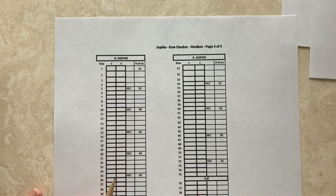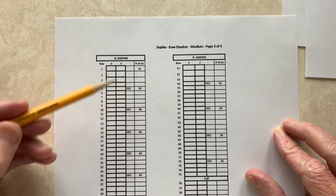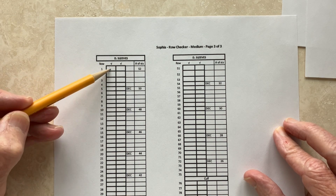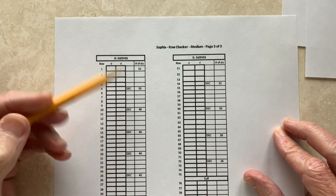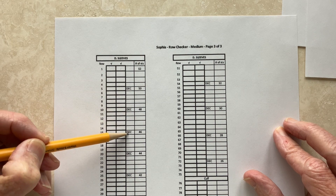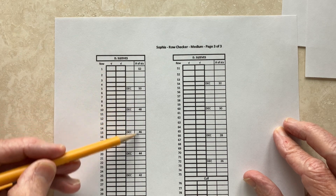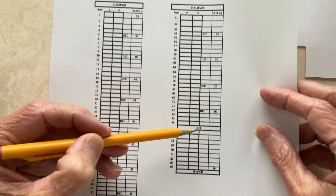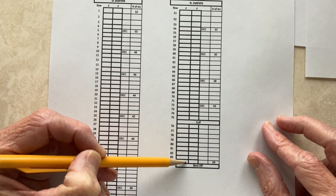And then you're ready to move on to the sleeve. For each sleeve, what you'll do is you'll pick up stitches around the armhole and you will refer to your chart. So there are two check-off box columns, one for each sleeve. And here's the number of stitches you're picking up. Here are the decreases and the frequency for those. And the stitch count continues for every row until you get down to the cuff, and then that's identified, and you finish off the cuff and bind off.